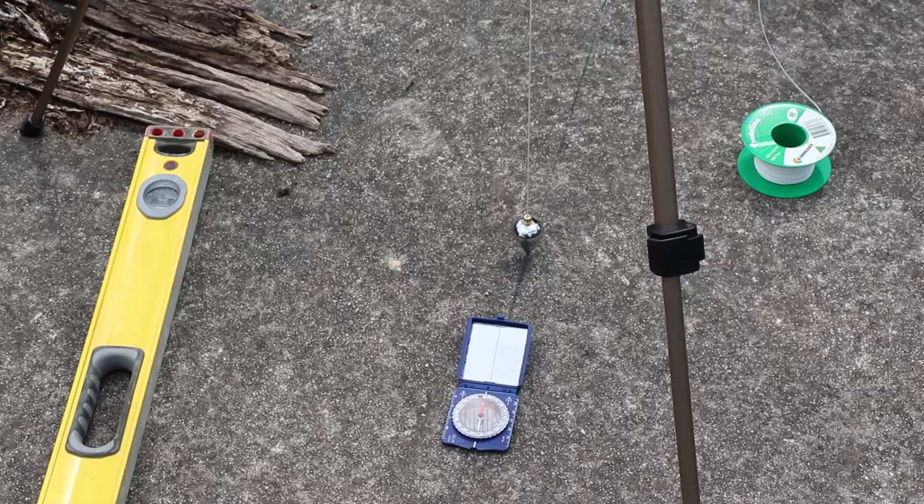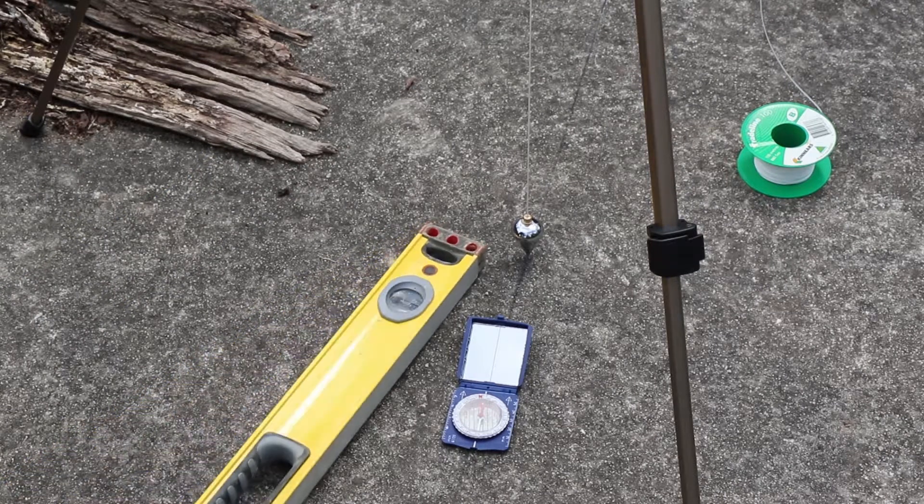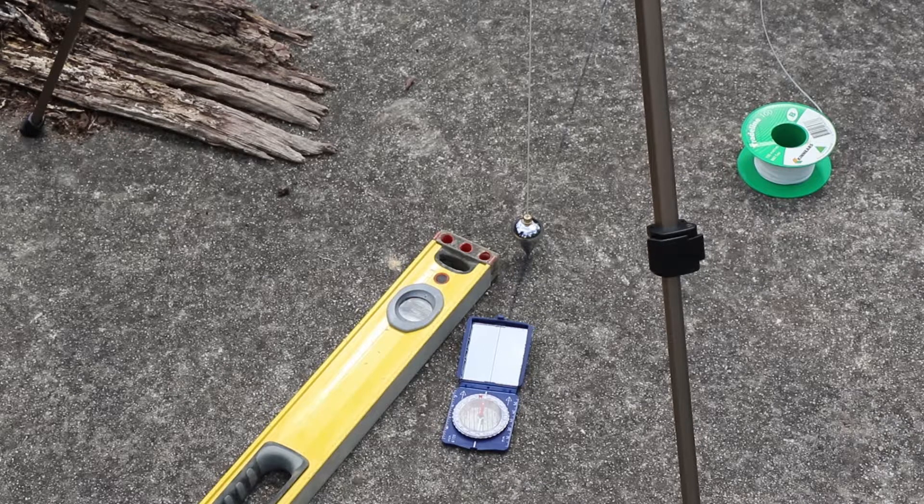We've hooked up our tripod — you can use the tripod from your scope — and run the plumb bob down so it's just above the ground, not touching, running along the reference line we've drawn. That line can be any arbitrary line running through the middle of the scope. Our desire is to find a spot we can use as a reference to measure the angle difference, and then use that same angle reference when we're physically closer to the scope.